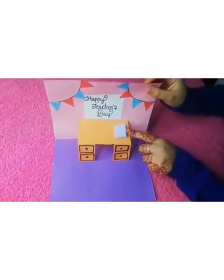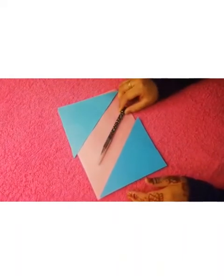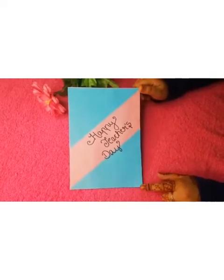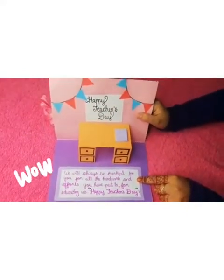I made a mini book over here. Now we can take two pieces of color papers like this and we can write 'Happy Teacher's Day' over here. Our teacher's day card has been ready. Now we can look at the inside part — I wrote some few words about teacher's day.